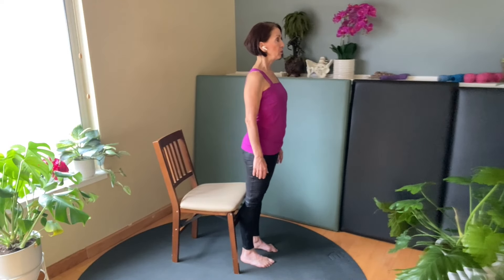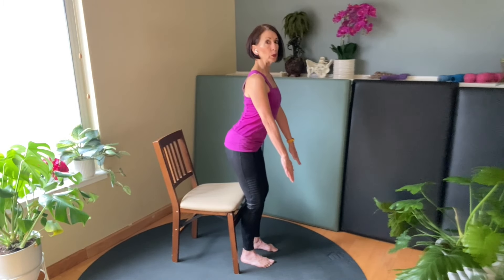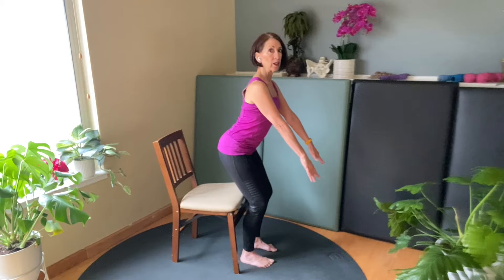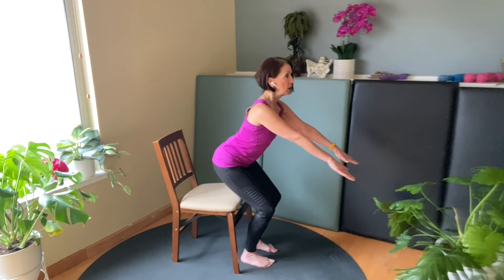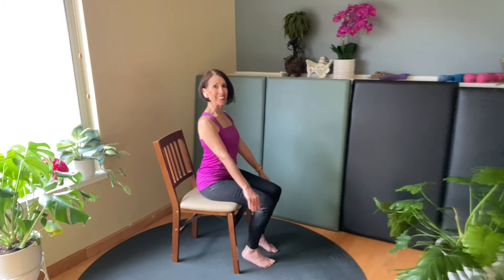From there, create that screwing action. Drive your hips back as you bend the knees. Keep your spine straight. The arms extend on a low diagonal. Hover just off the chair, and sit.